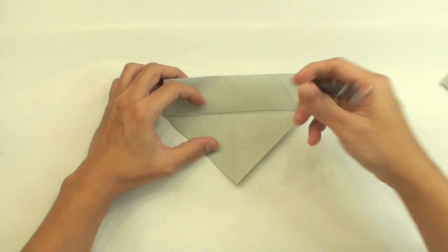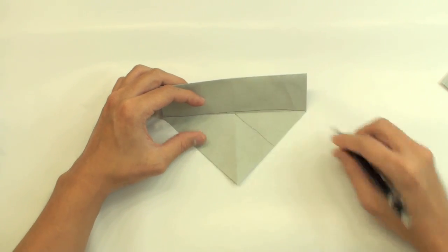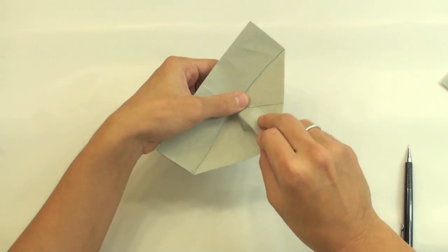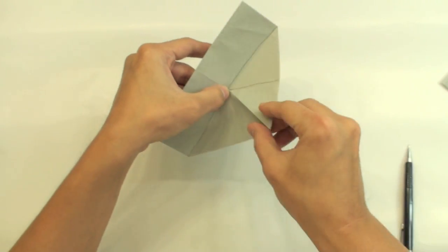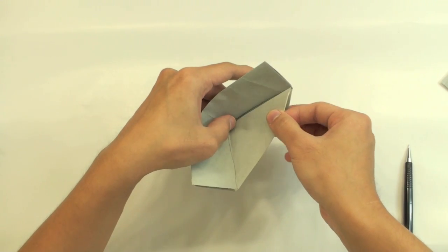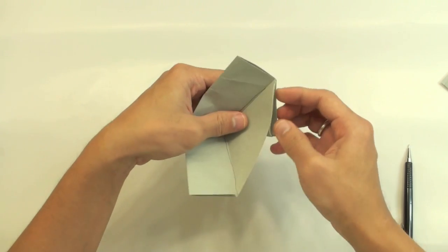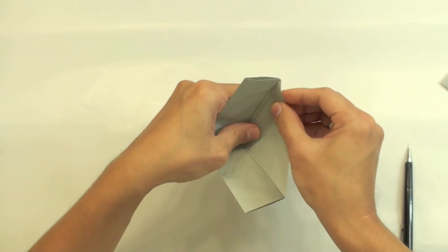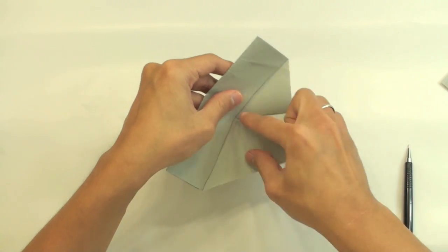Now we are going to make a valley fold along this line here. To do this, just fold here — making these two lines get together like this, two layers like this, and bring this point up to the side of the model. Like this. When you do this, you will make this valley fold.